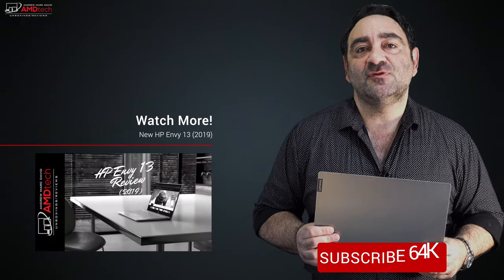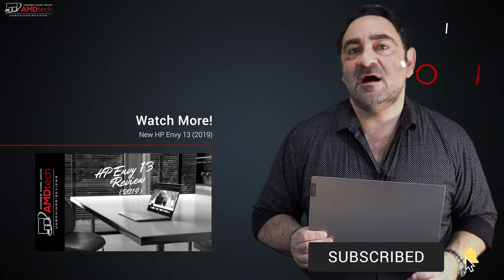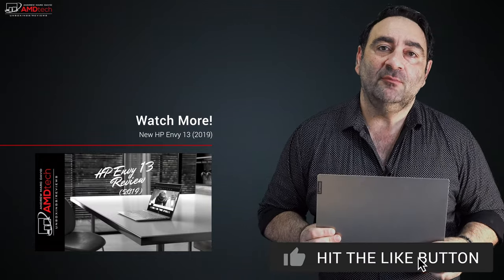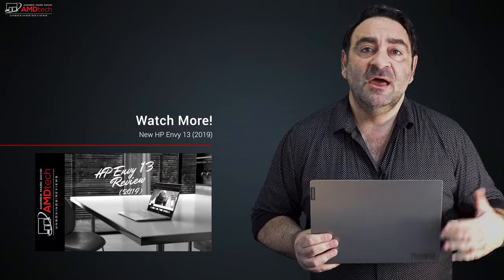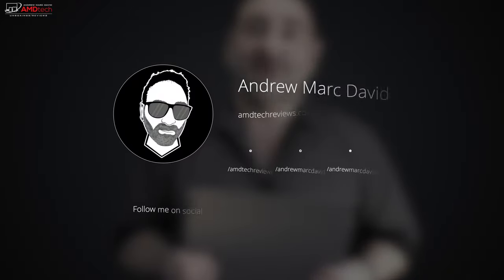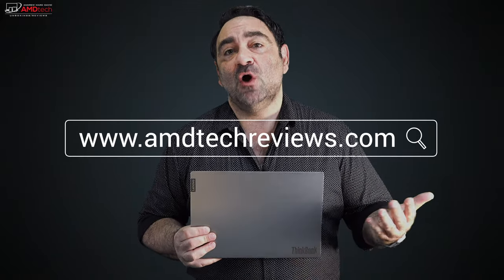Please hit the like button, please subscribe, and please share this video. Don't forget to leave a comment below — let me know how I'm doing and if there's a device you think I should review. Check me out on Facebook, Twitter, Instagram, and my website amdtechreviews.com. Until next time, this is Andrew from AMD Tech — see ya.